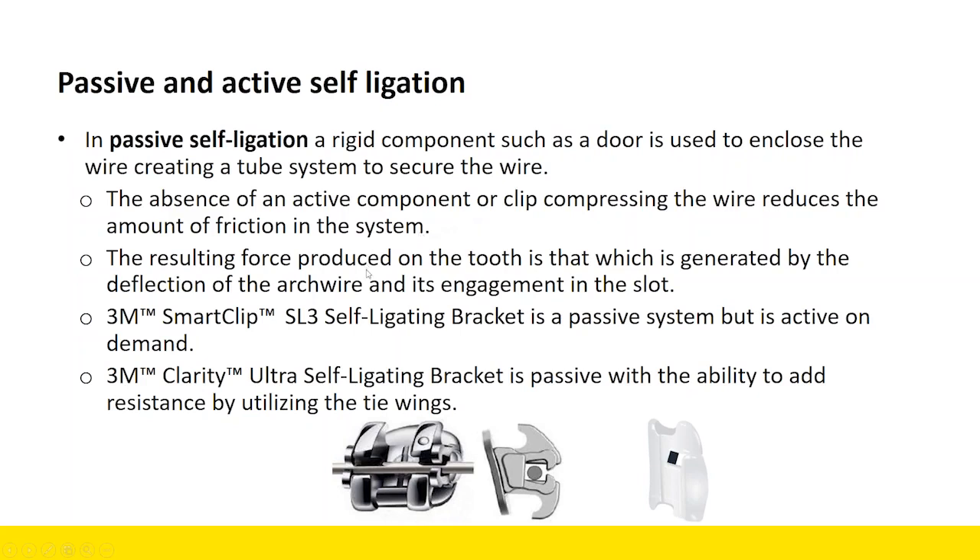The resulting force on the tooth is that which is generated by the deflection of the arch wire and its engagement in the slot. Engagement in the slot is very predictable when you're closing a door or using a SmartClip bracket. Both Ultra and SmartClip are considered passive systems, though SmartClip is active on demand. When selecting your system — active or passive — what I like about a passive system is I can add resistance when I want to.